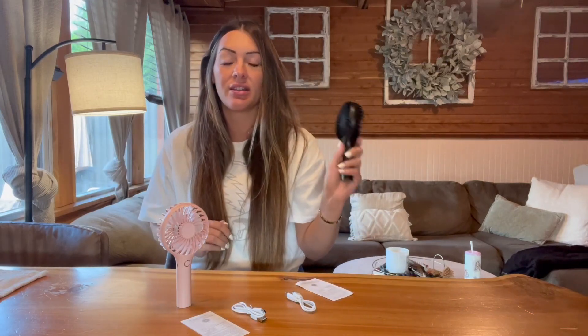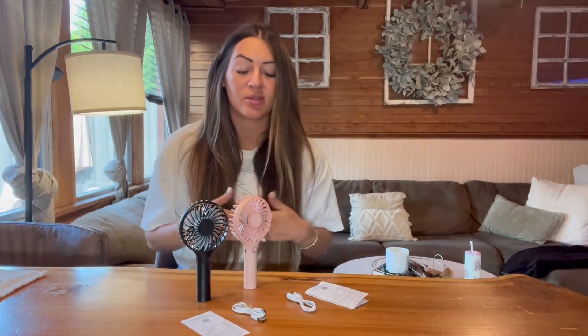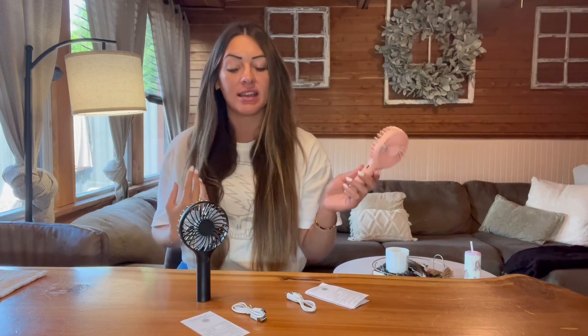So this is what it looks like when it's on the high speed — it produces really good wind. I really like this and they are just really cute. They do come with rechargeable batteries so you can keep this fully charged; it's going to last you hours. It will also indicate if your battery is low — the light on the power button right here will start flashing, so then you know that it's time to start charging it again.